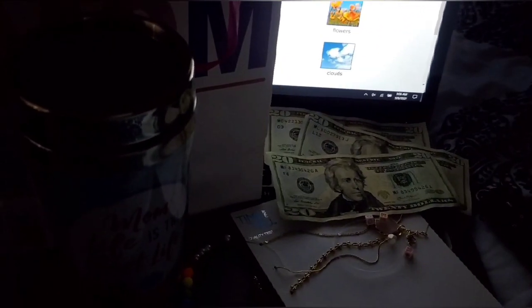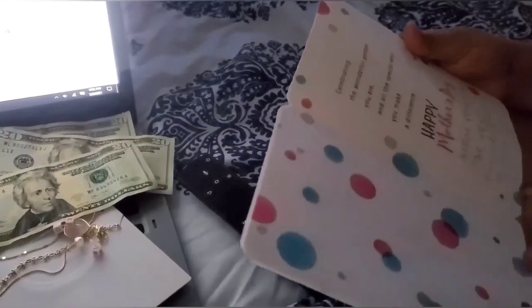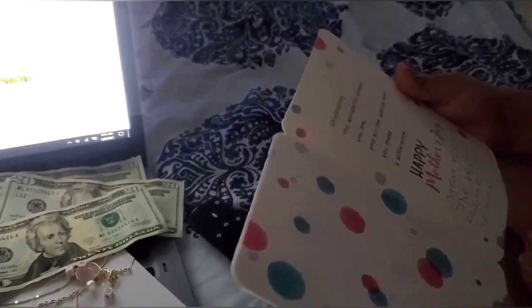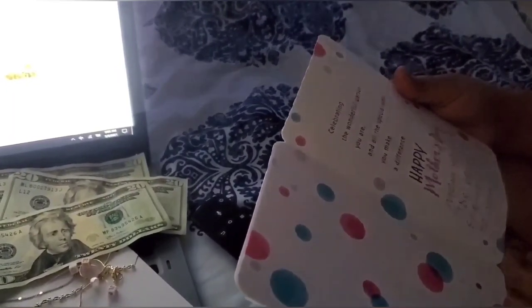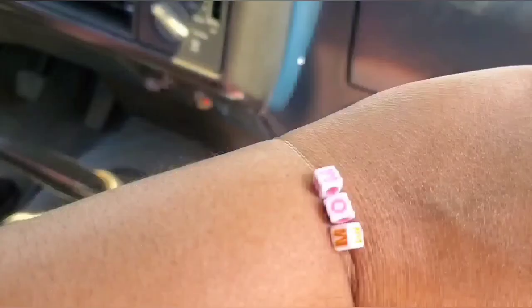Now she's actually going to read that card to me. It is very exciting when your own kids prepare your own Mother's Day gift.